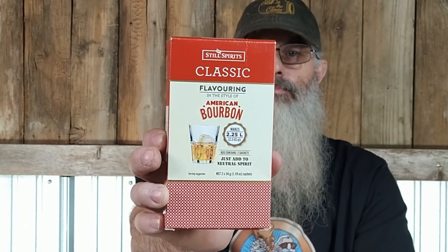Alright, so here we go. We're going to make some bourbon with this product. This is a product that was recommended to me by some folks in the comments. I went back to see if I could find those comments to give credit, but I couldn't find them — I apologize. It's Still Spirits Classic Flavoring American Bourbon. It's described as a rich smoky style bourbon flavoring with wood barrel aromas, subtle chocolate and vanilla notes for a smooth finish.